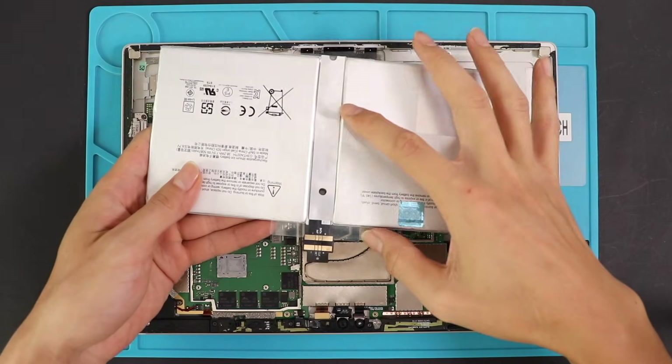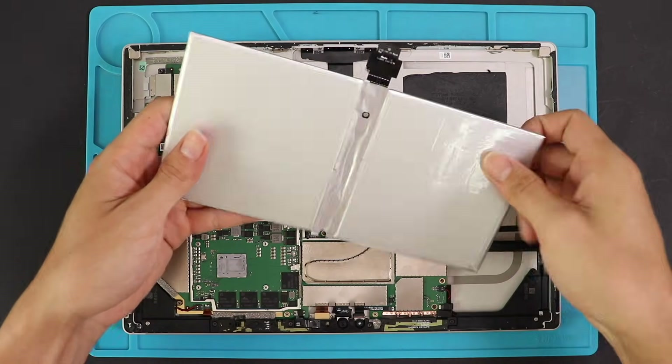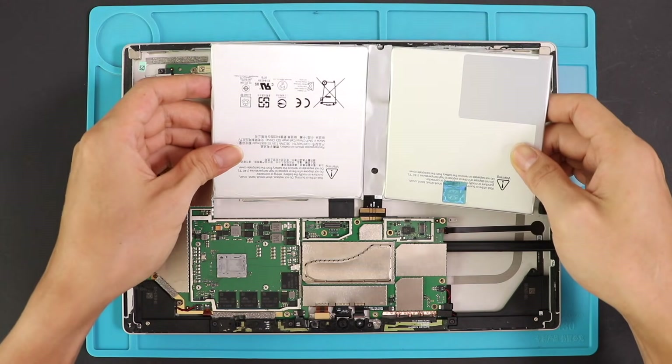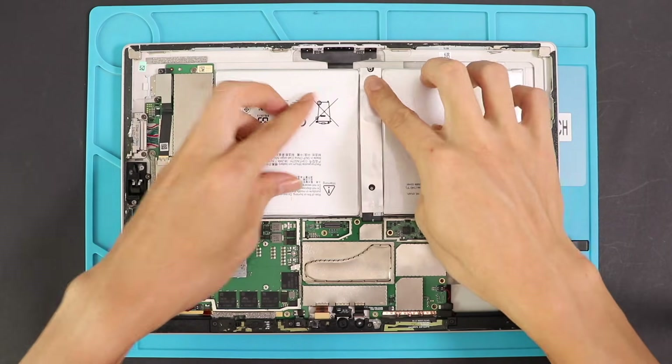Now, on the new battery, remove the adhesive protector cover and place it on the logic board. Insert the connector to the slot and place the battery on the board. Now you can take out the pry tool supporting the board and make sure the logic board sits tightly.